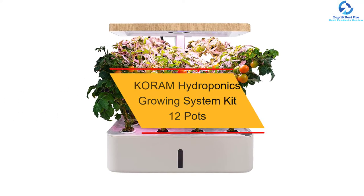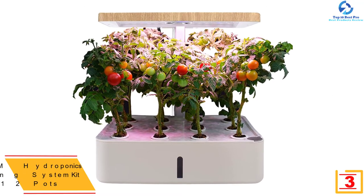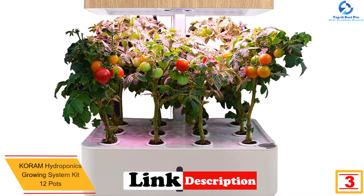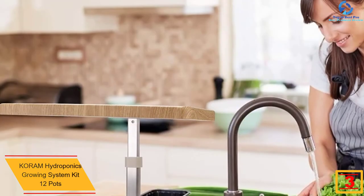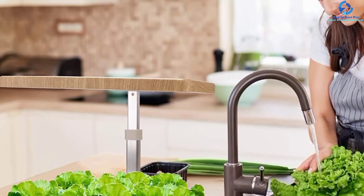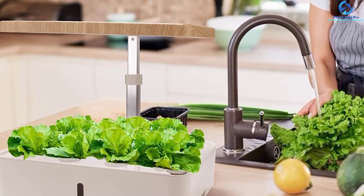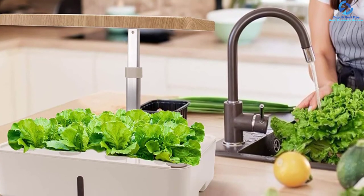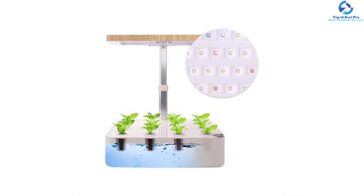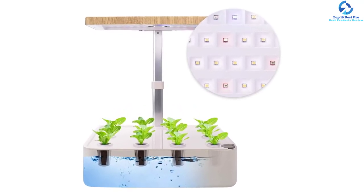At number three, we have the Quorum Hydroponics Growing System Kit with 12 pots. Equipped with 12 pots, you can grow up to 12 plants. It features an intelligent fully automatic wind system that boosts air circulation and increases oxygen content. It also has a superior LED lighting system that enhances plant growth. The unit has a sleek space-saver design for smaller spaces, and comes at a relatively affordable price for great value for money.